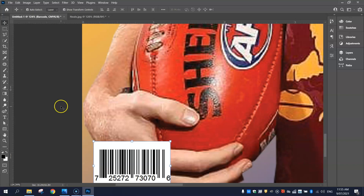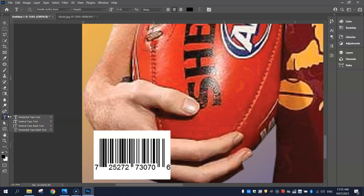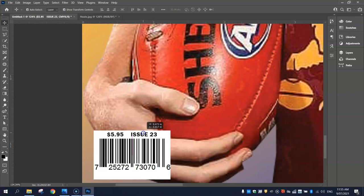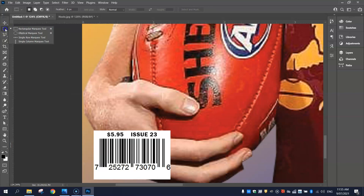Zooming in on that barcode, we want to add a little bit of text. Grab your Type tool and I'm going to stick with a simple font — Franklin Gothic Demi will do. I'm going to go with black, size 12 to start with. I'm going to write in the price of the magazine — $5.95 looks good. Put a couple of spaces and write Issue 23 — it's always good to know the issue number. Making that nice and small at size 6, I'm just going to position that just above the barcode. The barcode is a little bit big down the bottom here, so feel free to grab the Rectangle Marquee tool and trim the white section if you'd like. That's our barcode done.